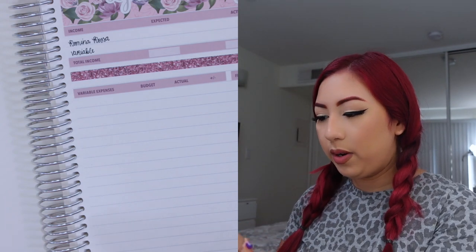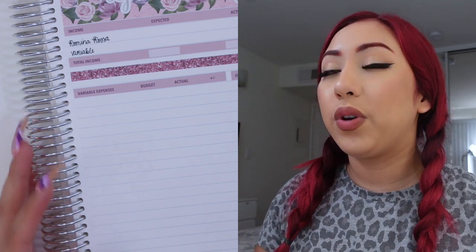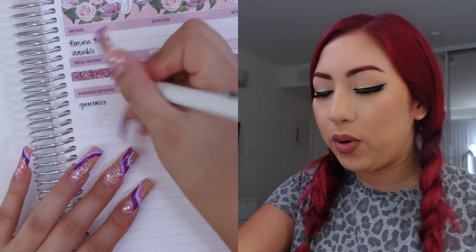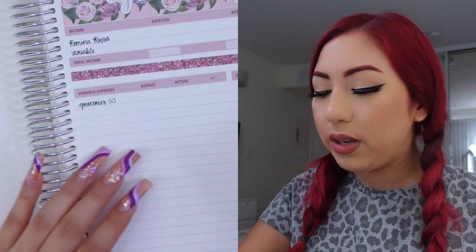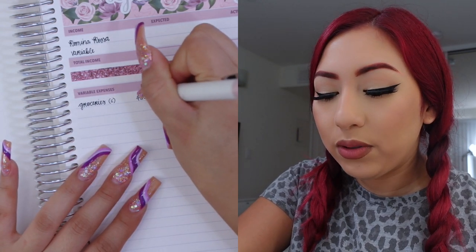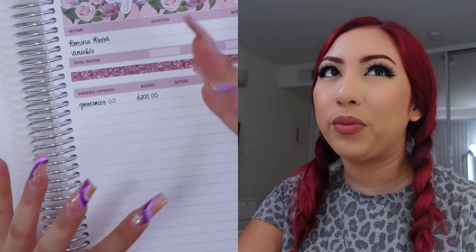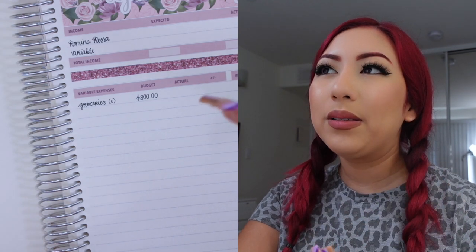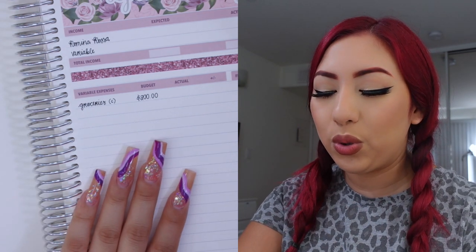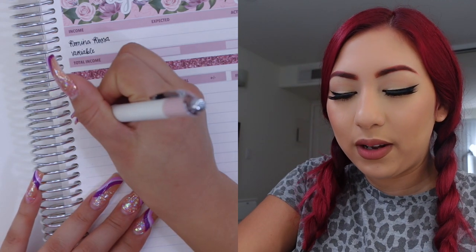I'm going to look at my variable expenses and let you guys know which ones are cash envelopes as I go through these. The first one is my groceries envelope — so groceries will be a cash envelope, I'll put a C next to it. For this I am budgeting $200, the same amount as last month. I think this is a pretty good amount; I might end up lowering it if I see that I'm spending even less this month. Last month was kind of a trial month since it was my first month living on my own.